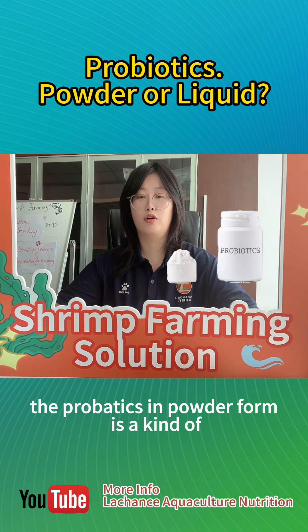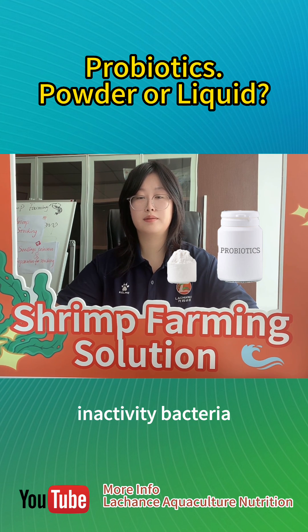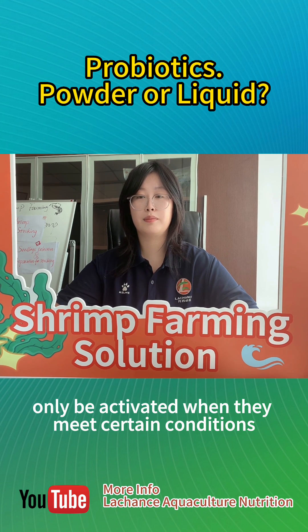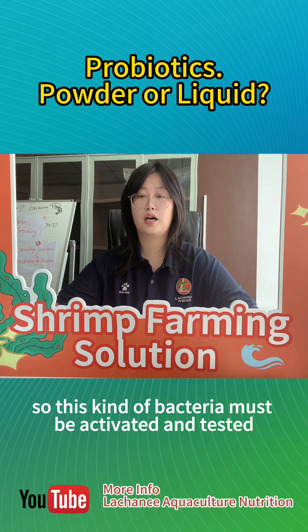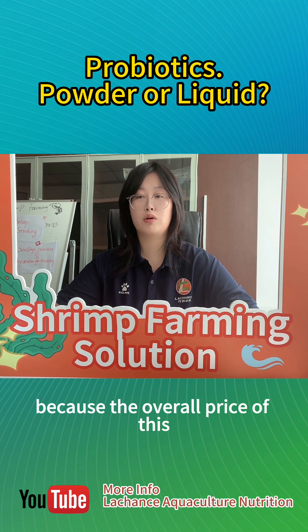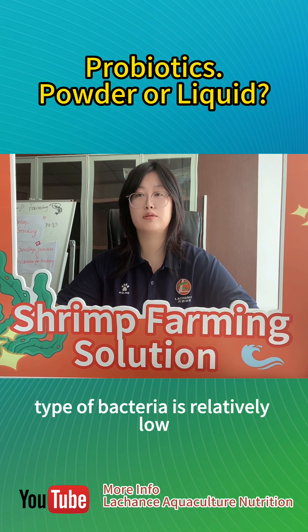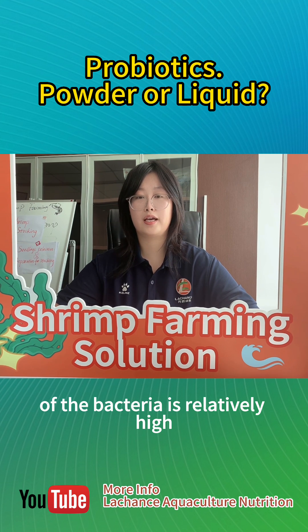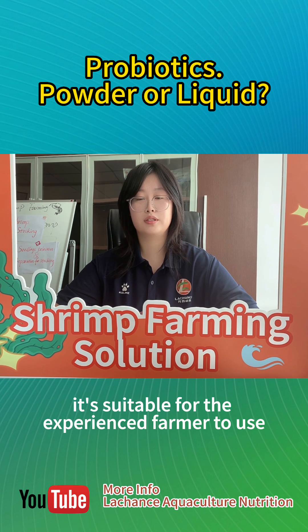The probiotics in powder form are a kind of inactivated bacteria. That is to say, the bacteria are in a dormant state and can only be activated when they meet certain conditions. So this kind of bacteria must be activated and tested before use. Moreover, because the overall price of this type is relatively low and the purity of the bacteria is relatively high, it is suitable for the experienced farmer to use.